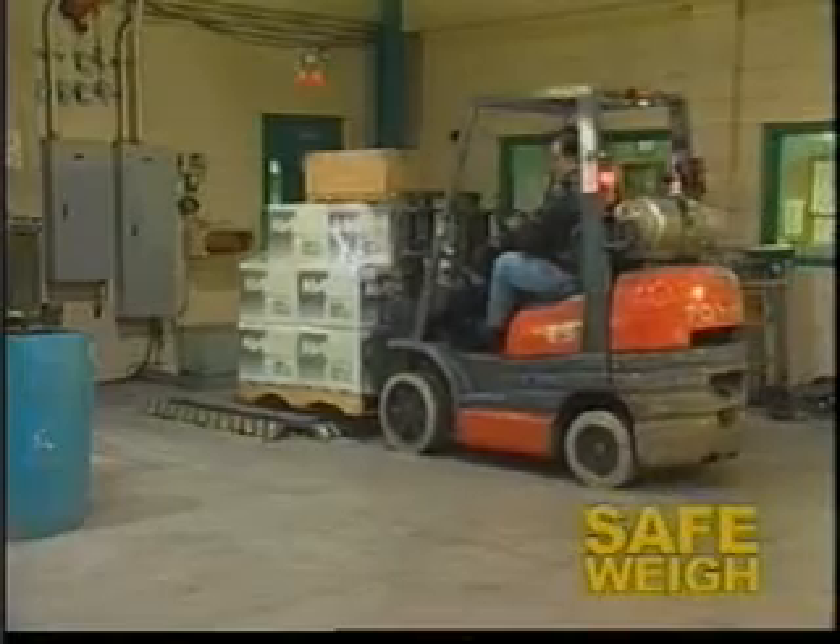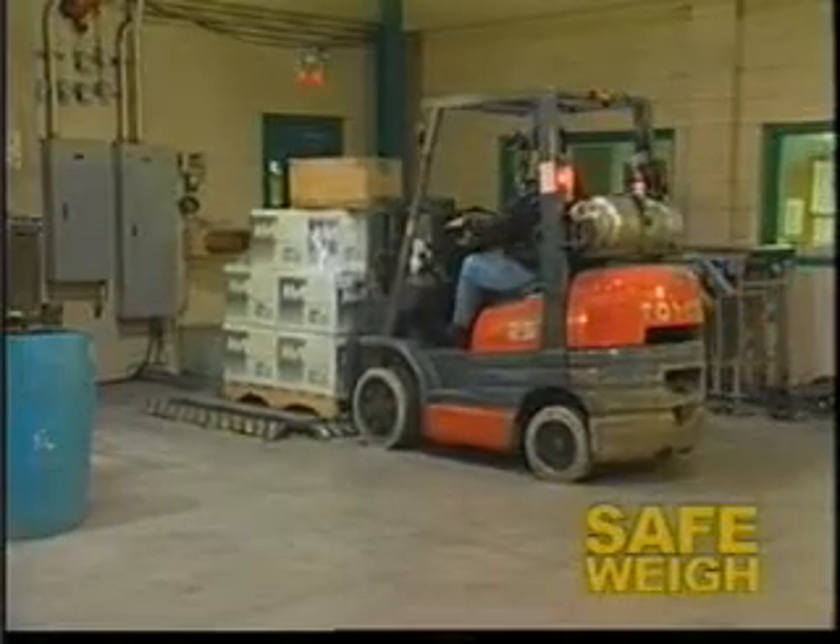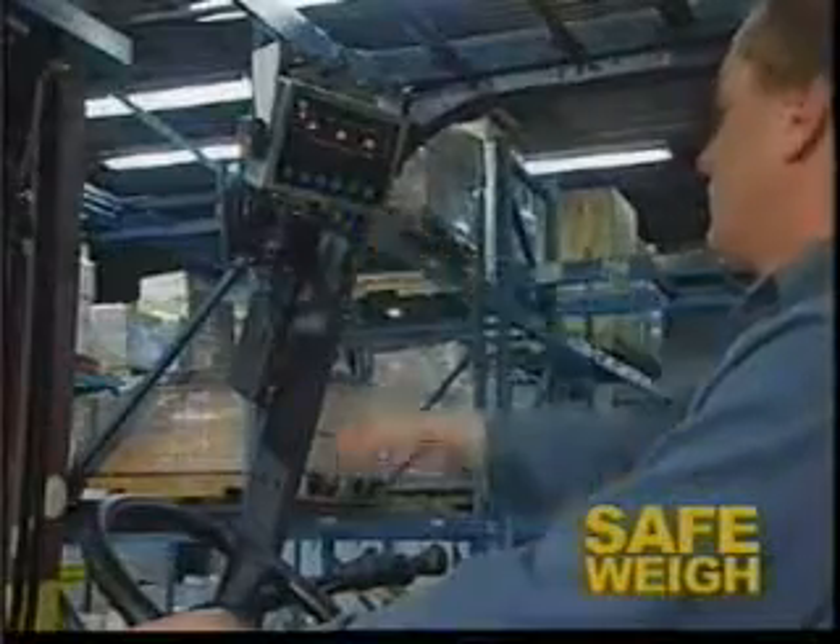If you needed to confirm the weight of each pallet in this trailer, it could take you well over 20 minutes traveling back and forth from the floor scale. With Safeway, you can do it in a fraction of the time.